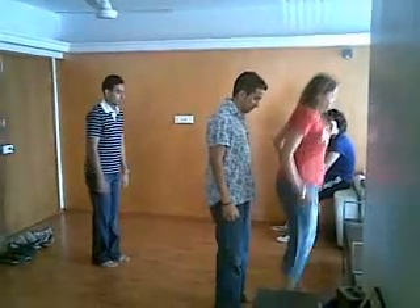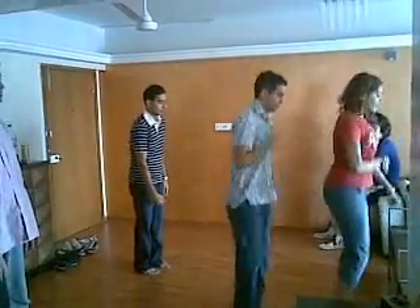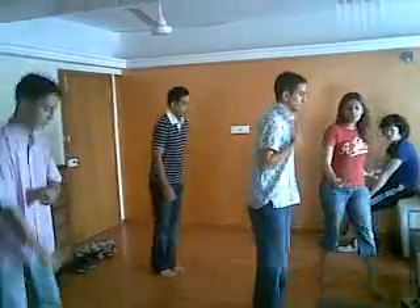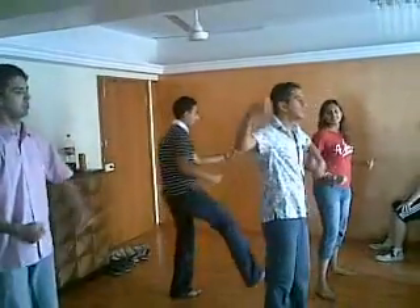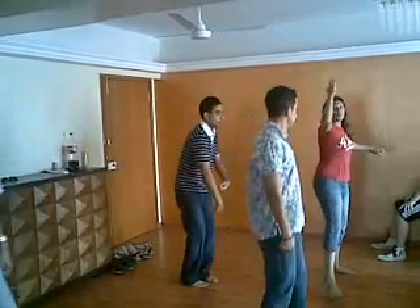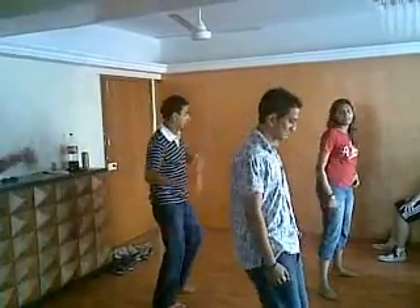How much is that? In, out, in. In, out, in. In, out, in. How much is that? Yeah. Five. No, not one, two. One, two. No. See. Round and round. Correct? Correct.